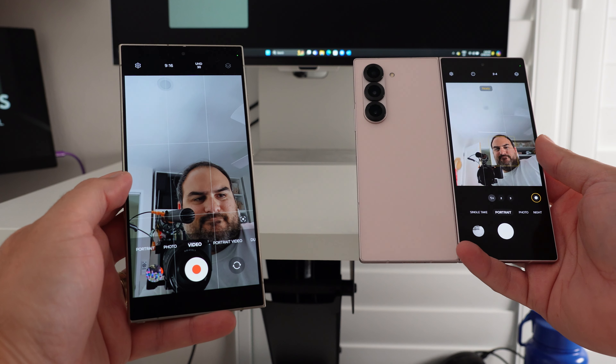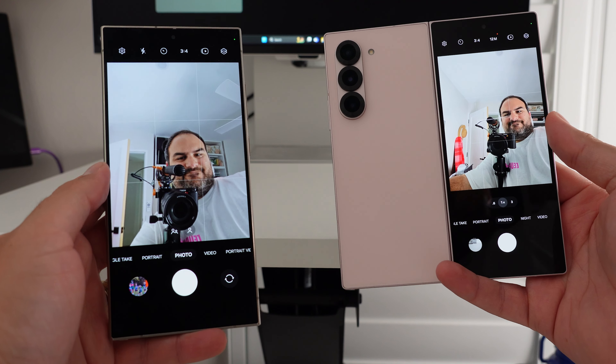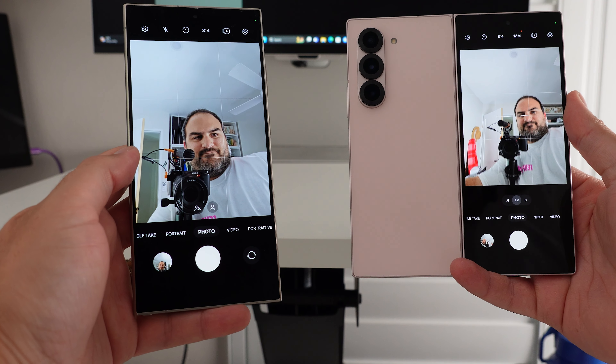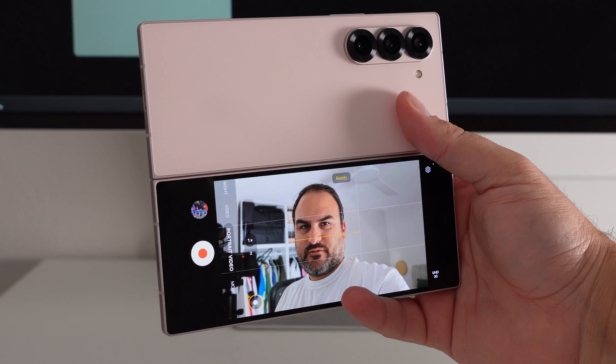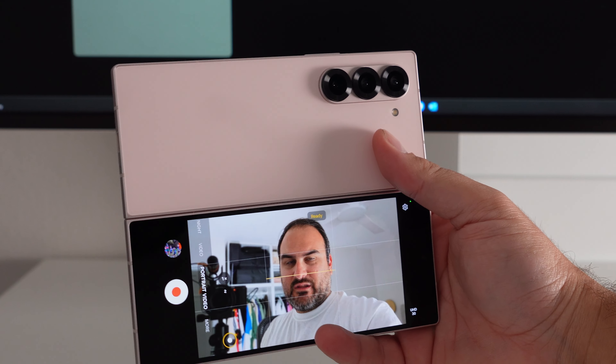That's about where the S24 Ultra's advantages end — in every other way, the Z Fold 6 can just do more. The first is selfies. With the form factor of the Z Fold 6, you can easily snap a rear-camera selfie of much higher quality than the S24 Ultra. When you press selfie from the cover screen, you just unfold it with the cameras and the screen facing you, and not only can you preview yourself, but you can use any camera mode — 0.6x, 3x, portrait video — everything at full capacity.